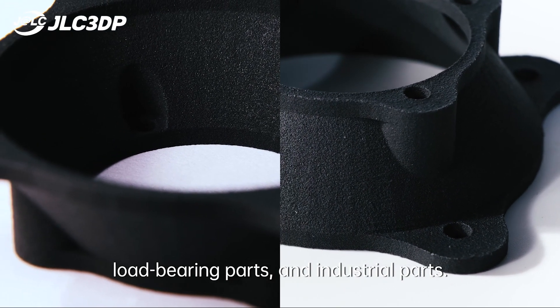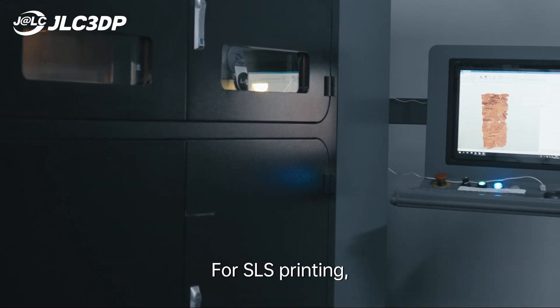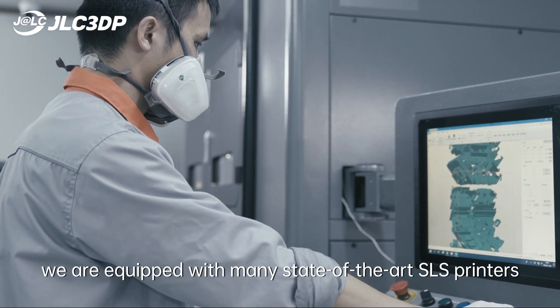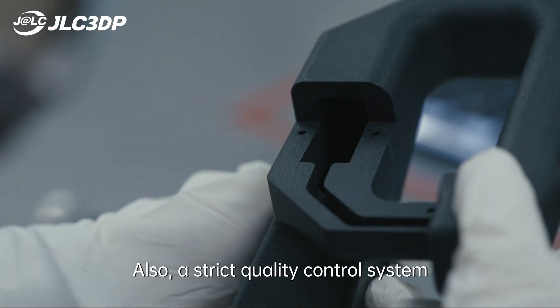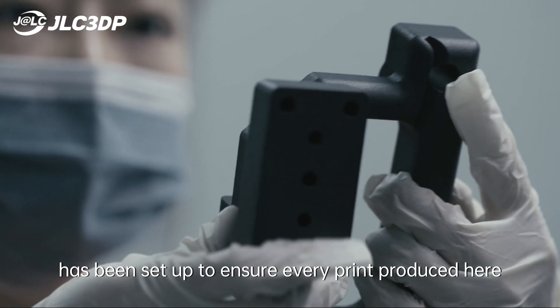SLS is suitable for high-performance parts, assembly parts, load-bearing parts, and industrial parts. We are equipped with many state-of-the-art SLS printers to ensure build time can be within 48 hours, and a strict quality control system ensures every print produced meets superior quality standards.